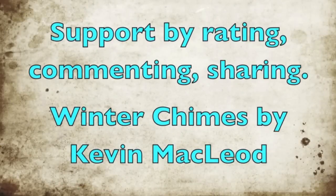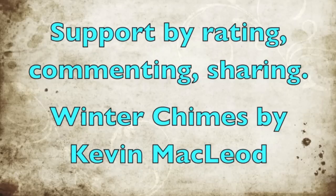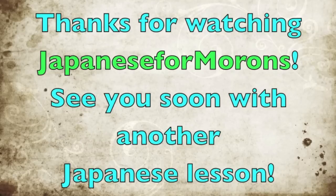And that's the end of this mini kanji lesson. Thanks for watching as always, and a few people have asked me about the music. The music I use is from Kevin MacLeod's site Incompetech.com. He provides royalty-free music, and of course he accepts donations, so check out that site if you're interested. And thanks always for supporting Japanese for Morons with your comments, ratings, and sharing. You know what to do, guys. Thanks for watching and I'll see you soon in another video.